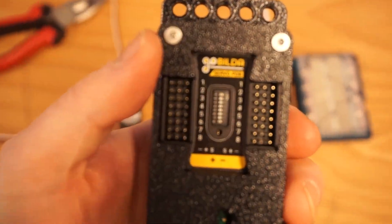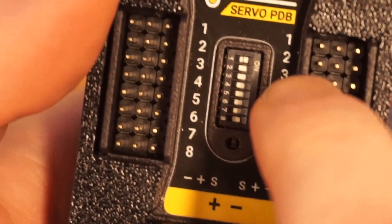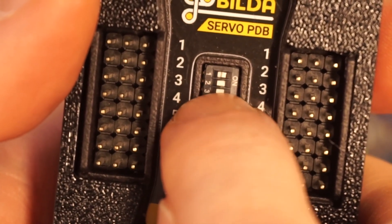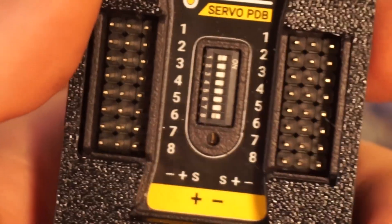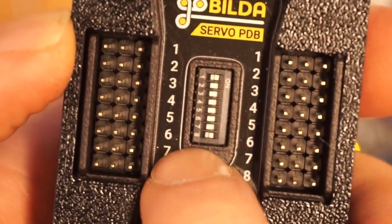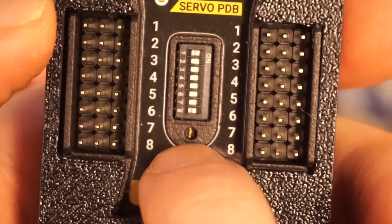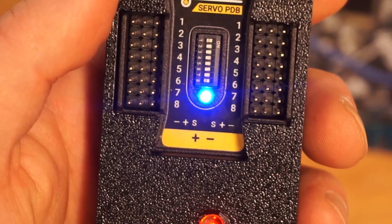These switches work for both positions. There are eight ports and eight switches — each one ties into the one below it, so you can daisy chain them. If you turn on switches one and two, then ports one, two, and three are all tied together, which saves you a lot of Y harnessing for your servos. Now the last switch is port number eight. Since there's nothing that eight can share with, flicking switch eight actually turns this little blue LED on and off — so eight controls the LED.